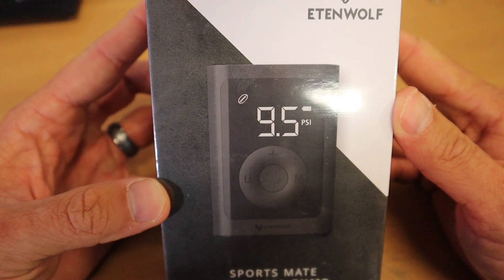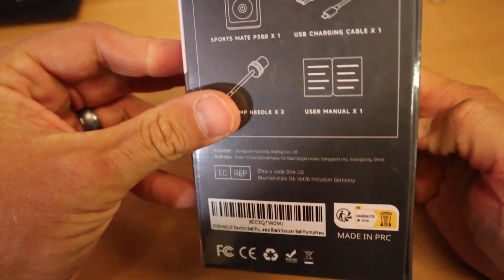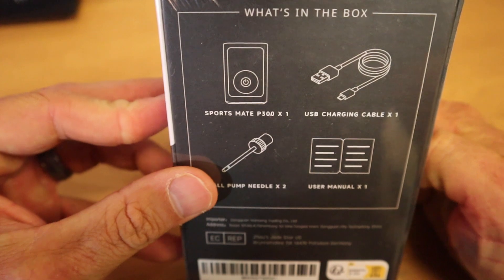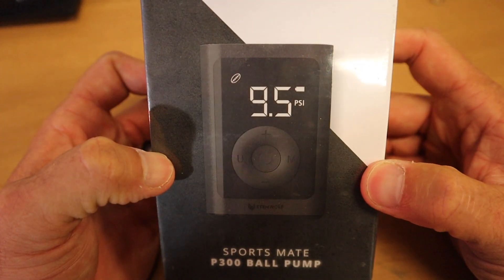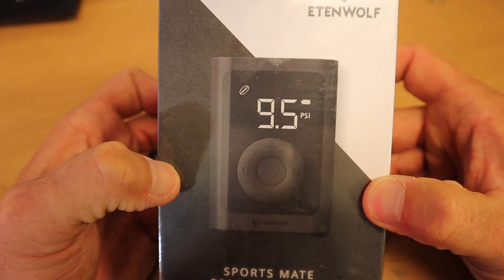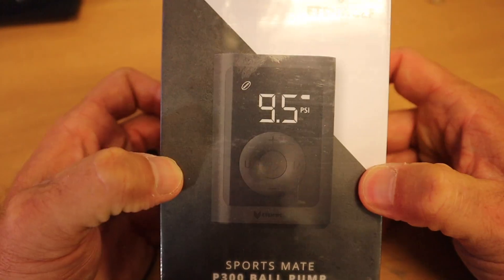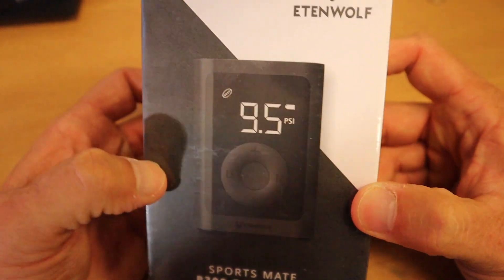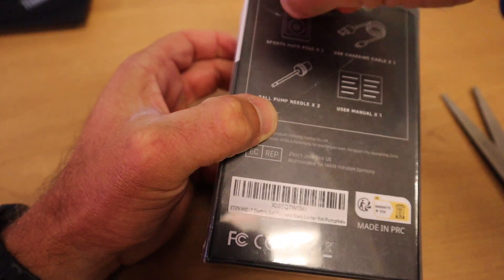Here's a closer look at the pump and it can't be any bigger than my hands. So it comes with a needle and charging cord. You can get this off of Amazon. I will have the link down in the description. So if you think you could use this, please use that link below. Let's open it up. It's packaged really well, by the way.